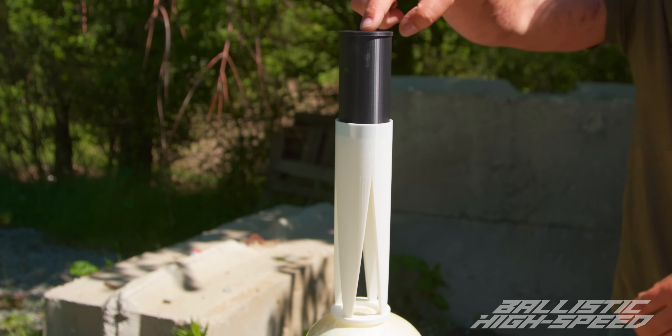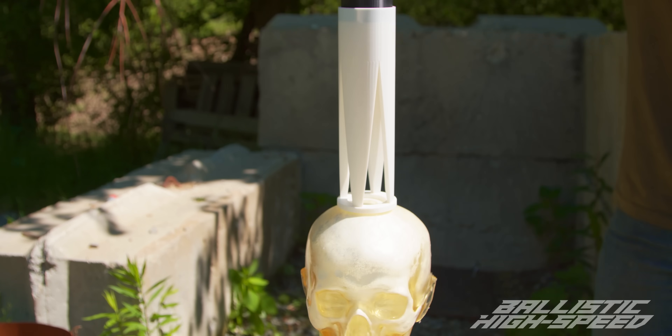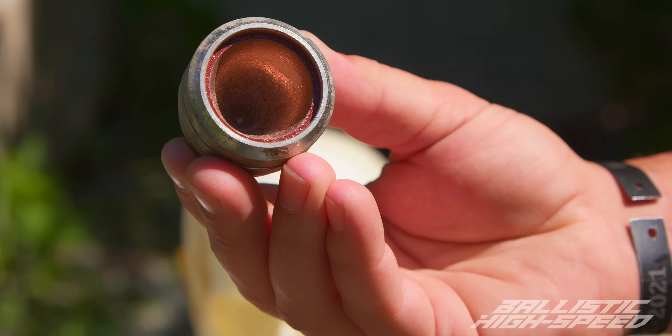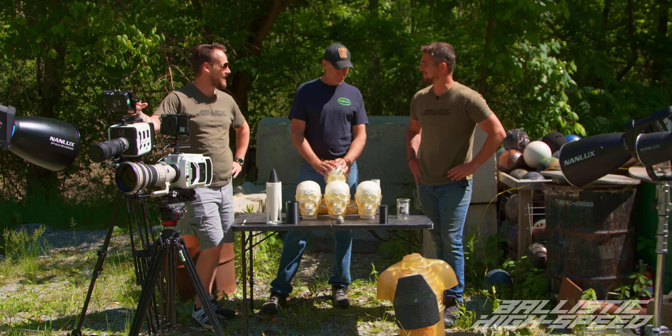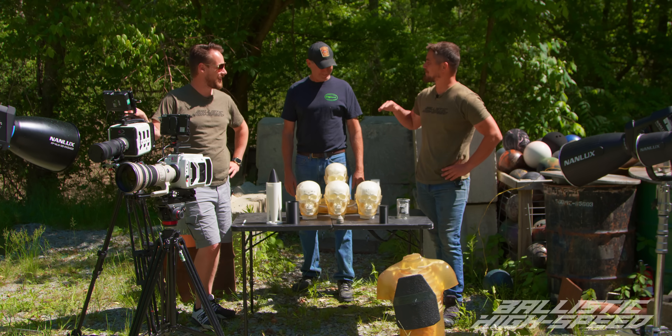We want to thank Chris at Ballistic Gummy Lab for sending these out — these are all from him. Well, thanks for having us out again, Tread. Hopefully we'll get some awesome explosive stuff and make some good use of the new camera. It's like the highlight of my year!